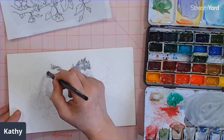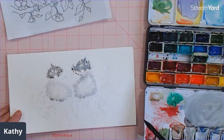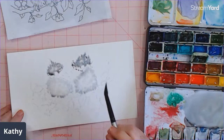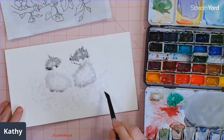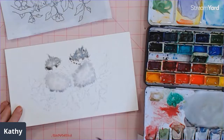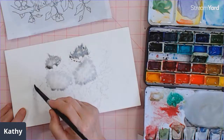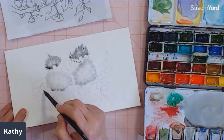This method of just dabbing on a wet area is done a lot with florals and animal watercolors. So I'm just going to let that dry up a little bit. While it's drying, I could probably paint some of these leaves or flowers. I think I'm going to do apple blossoms or cherry blossoms, so they're going to be more or less white but just a blush of pink in them.